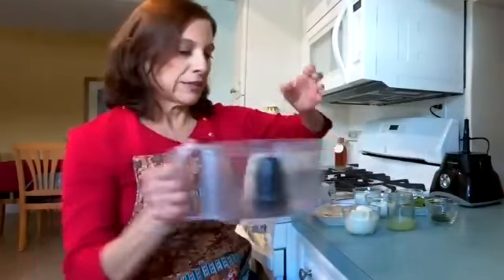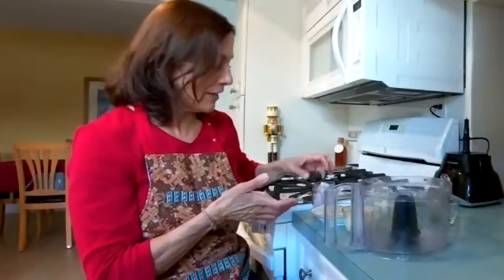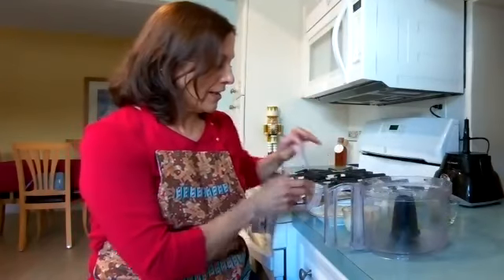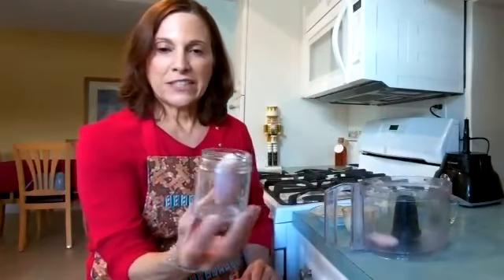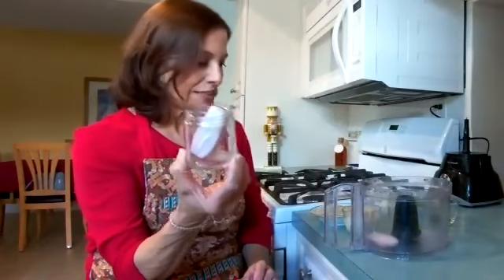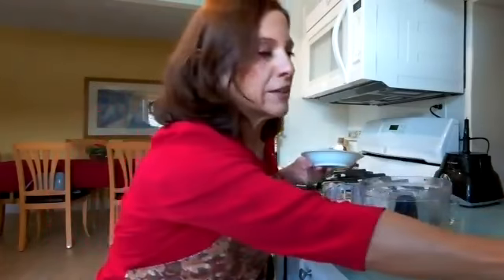The nice thing about this is it all goes in the food processor, so no chopping. You'll notice I don't have my cutting board with me today. I have my shallot — you don't have to chop it. A little tip: I save these little yogurt jars that I get. They have a nice lid, so it's a good little prep tool — I can put my tools in there.